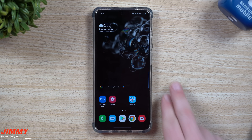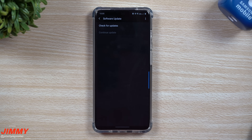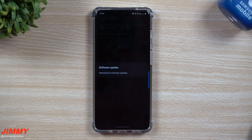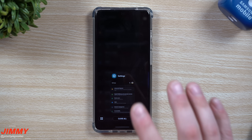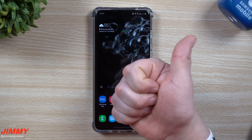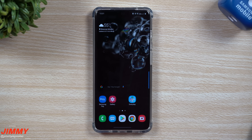The very last thing is to go into Settings, scroll all the way to the bottom, and check for a software update. You can actually do this first thing out of the box, but I usually personalize and customize the phone first, then check for updates. These are the things I highly suggest changing the moment you get the Samsung Galaxy S20 or really any Samsung phone. I hope you liked this video — give it a thumbs up, hit subscribe, and I'll see you guys later.